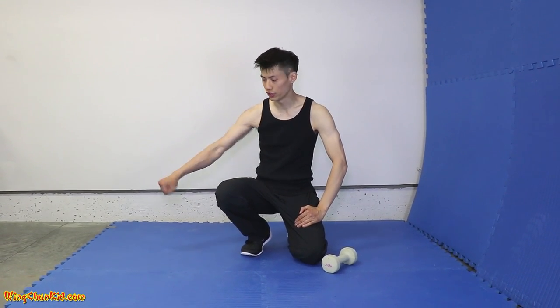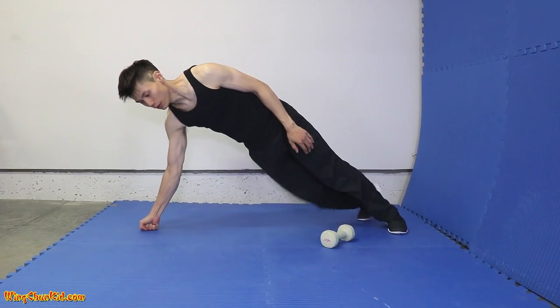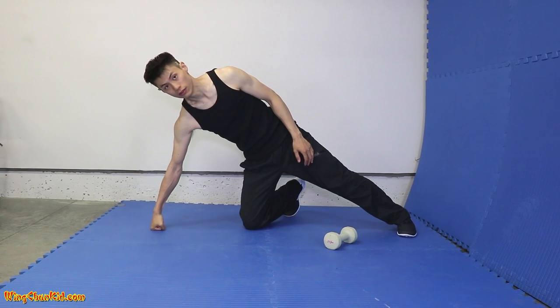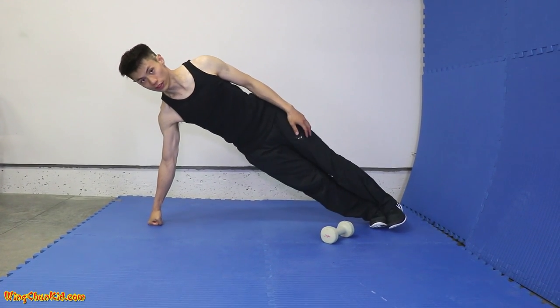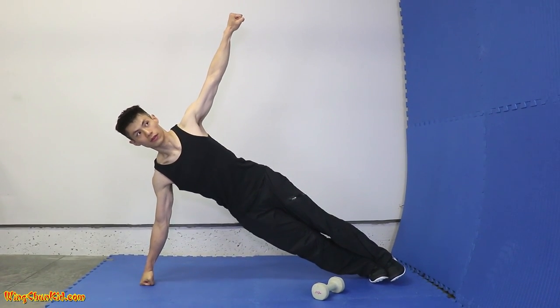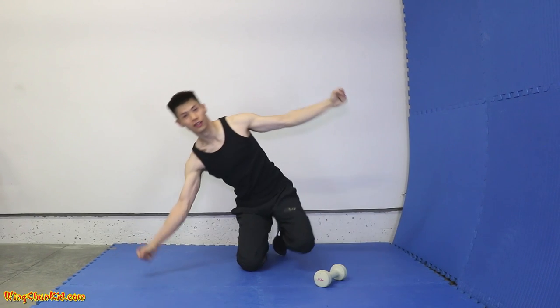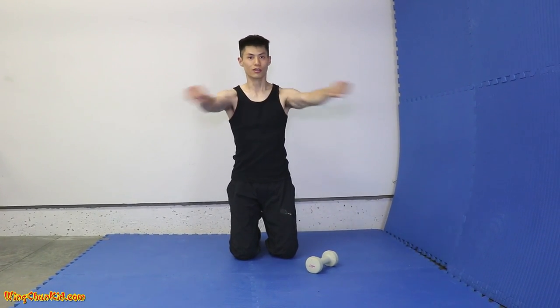A couple of variations you can do is change the angle of your fist. We did the vertical one, but we can also change it to be horizontal. So try it out and you can start training some other positions. This is a horizontal punch and you can do the same thing — instead of doing it this way, you do it this way. Horizontal.